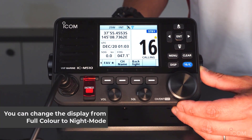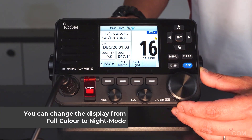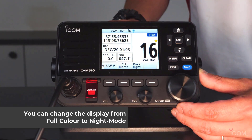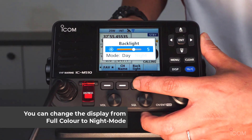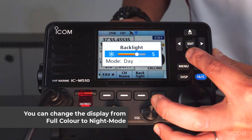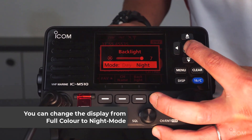The display can be switched between daylight mode and nighttime mode. You can change the display mode from the software key. Press the backlight, then mode, and then night mode.